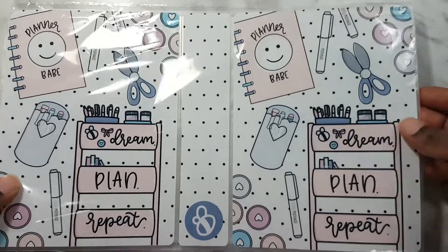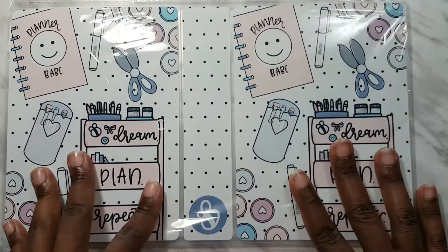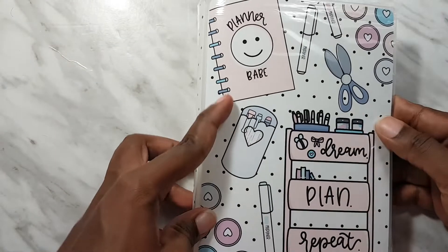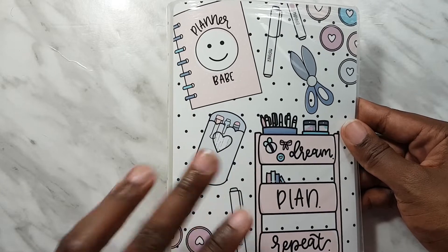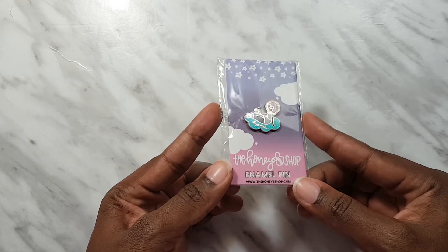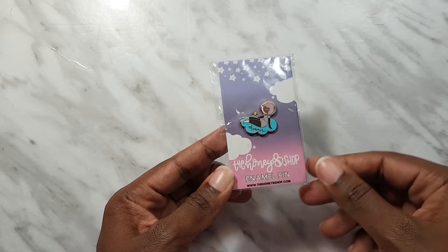I did manage to get all the freebies. The next freebie is a large sticker album - it has sheets on the inside and the planner babe art on the outside. I'm really lucky to get all of those freebies. On top of that she also included an enamel pin that says 'Dreamer' - it's a space babe. How cute is that?